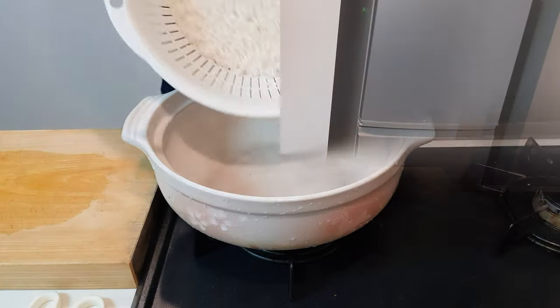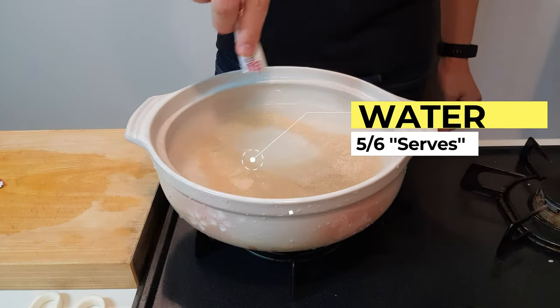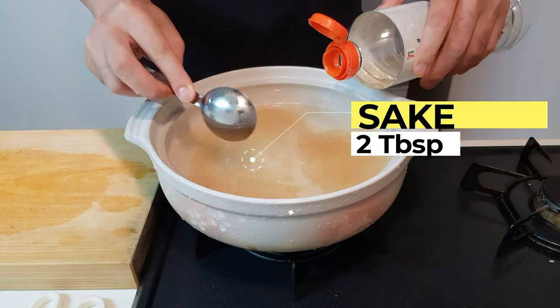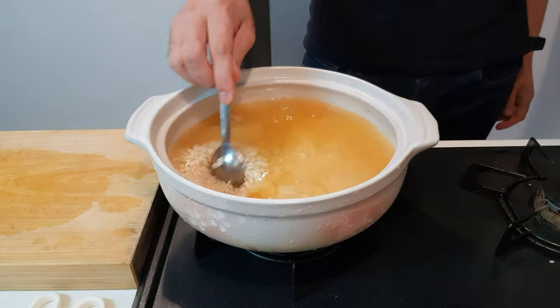So let's head off to the flame. Add in your rice along with a few more cups of water, a packet of pre-made dashi stock, two tablespoons of sake, two tablespoons of mirin, two tablespoons of soy sauce, and give it a big old mixity mix.